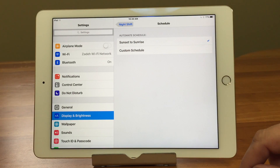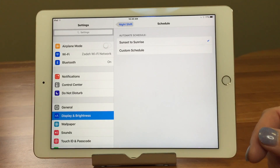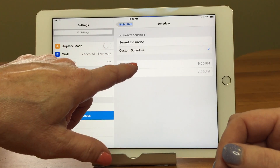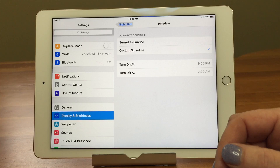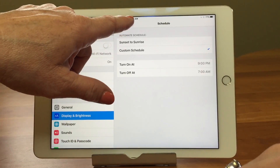Another really awesome thing you can do is set it to go on at Sunrise and Sunset. How does that work? It works based on your location, so you have to have Location Services turned on. If you don't see the Sunrise/Sunset option and only see custom schedule, that's why.